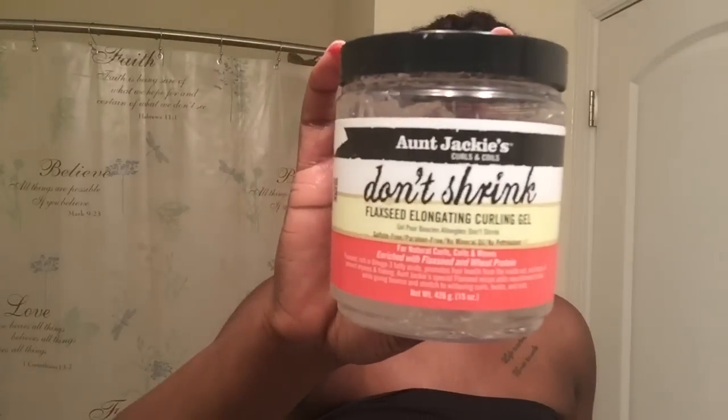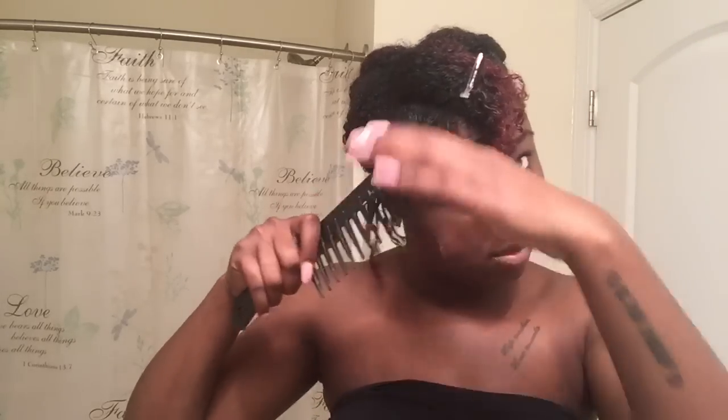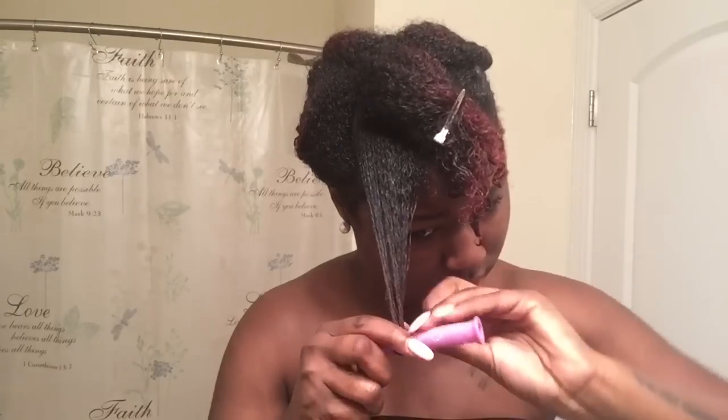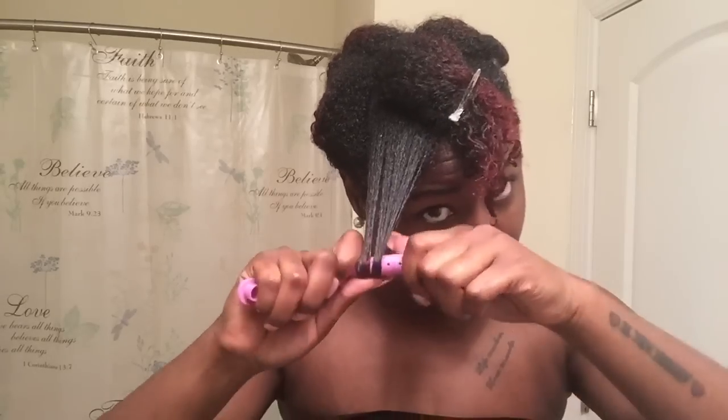I'm using two different kinds of perm rods, but let me tell you about this Aunt Jackie's Don't Shrink Flaxseed Curling Gel. When I say Aunt Jackie did not let me down — this gel is absolutely amazing. It doesn't flake, it doesn't make my hair hard or anything. I love it so much.